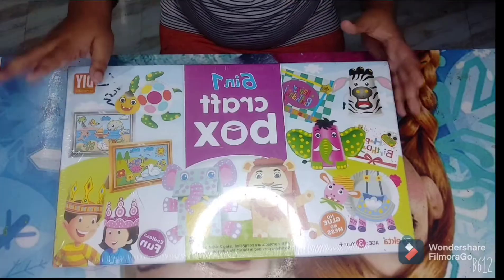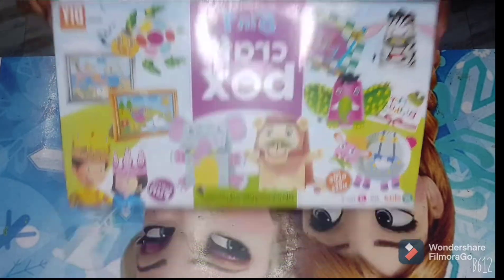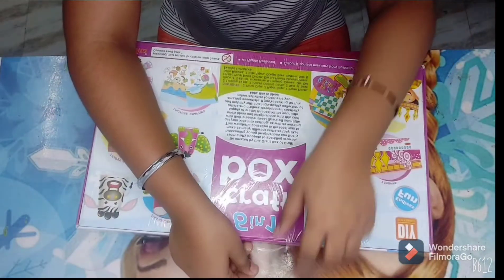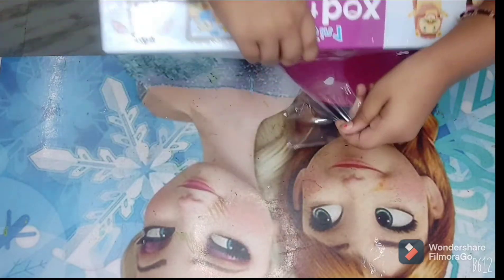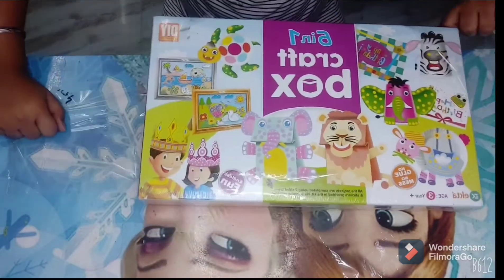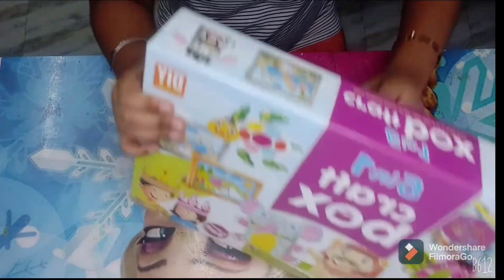Let's get started — I'm just so excited to get this open! I'm going to go back here; you can see there's a little tape over here, so I'm going to take the tape off and remove this package covering.